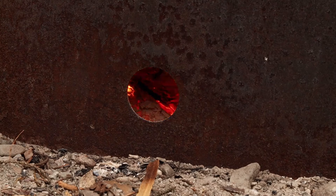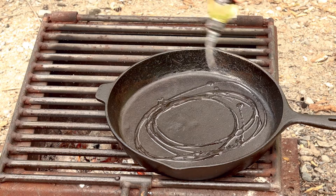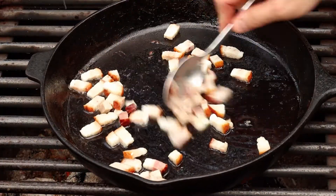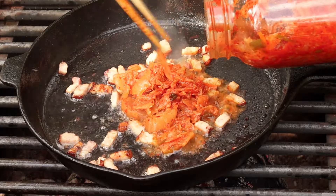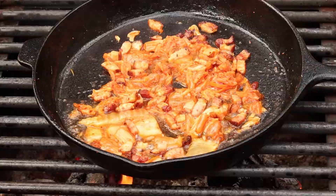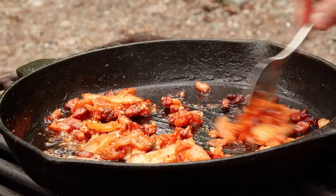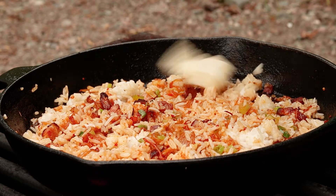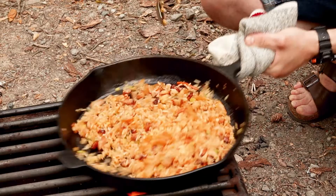Much better. Once you have some nice embers going, place a large pan over the fire and add a few drizzles of canola oil before adding the bacon. The oil is totally optional, but it does help to speed up the process. Once the bacon has rendered some fat and is just starting to brown, add a good amount of kimchi, juices and all. Continue cooking until the juices have formed a thick sauce, then add the minced garlic, green onion, and cold rice. Give everything a good mix before throwing in an obscene amount of butter. Season with salt and pepper and allow it to cook until it just starts to crisp on the bottom, then set it aside.